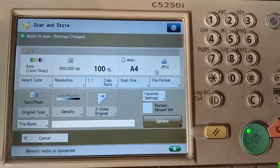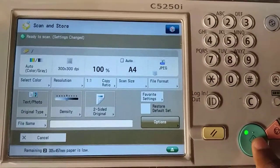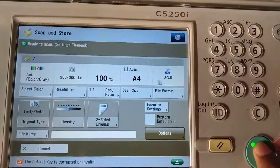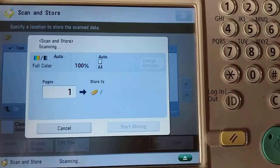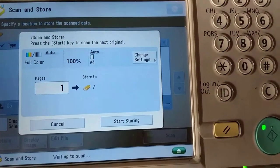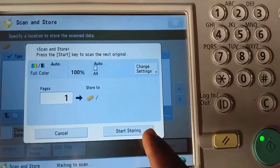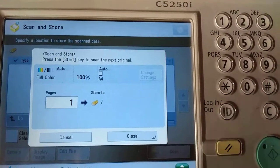Now all the settings are ready. You just press this button here to start the scanning — this green button here. You press on it to start the scanning. When the option shows 'Start Storing', it means the scan is ready and you can start storing, so you press on it.